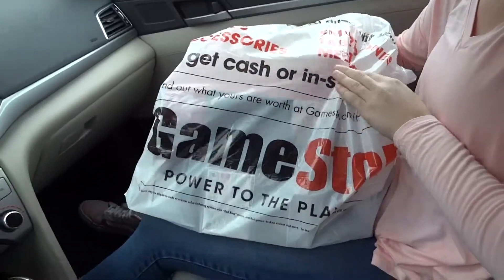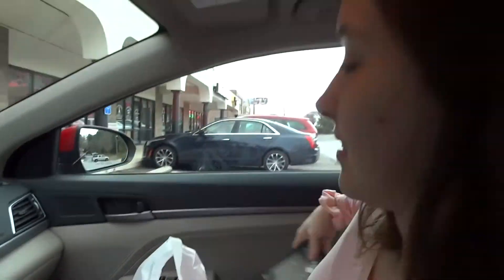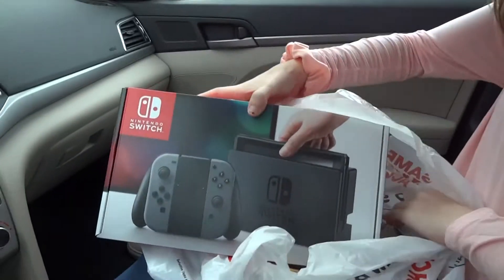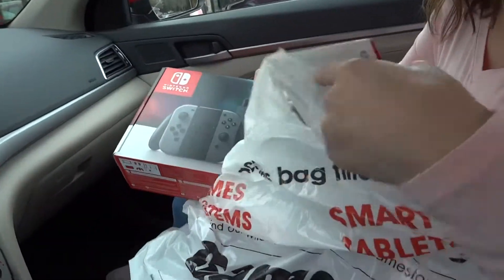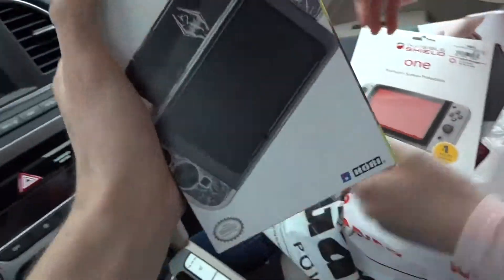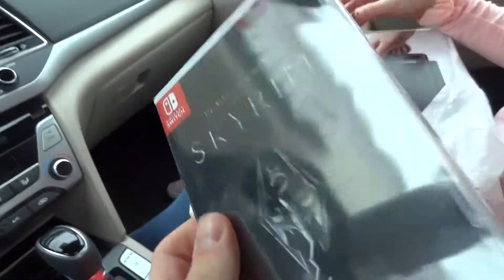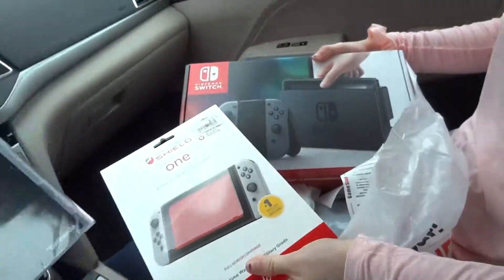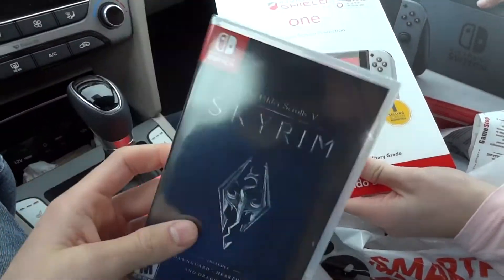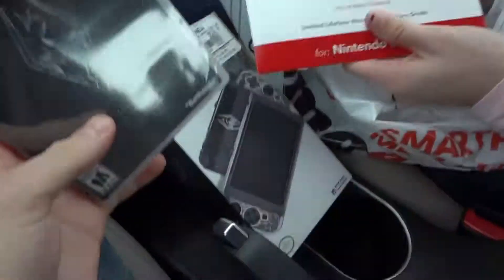Alright guys, GameStop — here we are. We got some good stuff. Big life decisions were made. We had to get this Skyrim protecting case thingy. Oh my gosh, I am so happy — Skyrim is on the Nintendo Switch! I'm ready to go play this game. But we gotta head to Walmart and get an SD card because they're way too expensive at GameStop. I think I can get them cheaper, so let's go get an SD card!